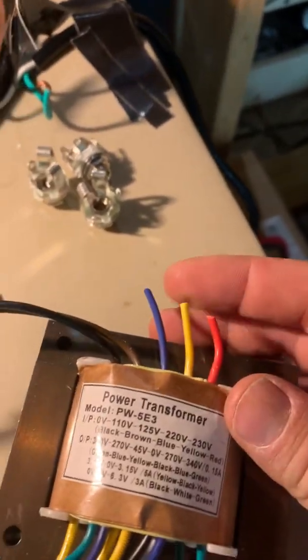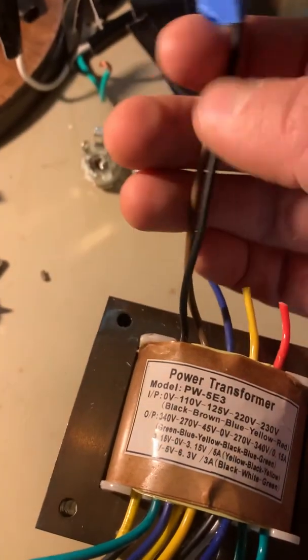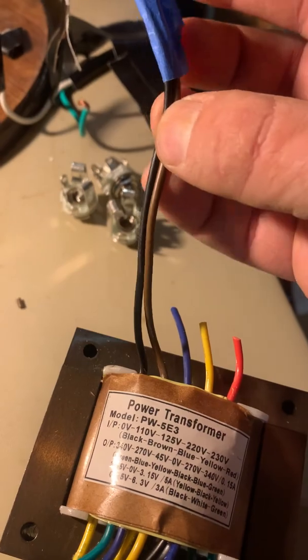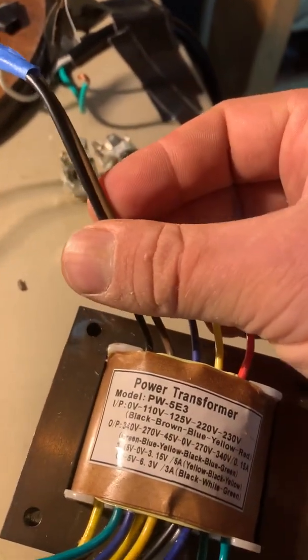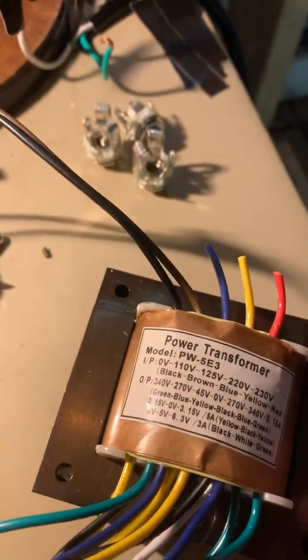The blue, yellow, and red wire — if you were in another country, you would use those. The brown and black wire: brown for hot, black for neutral. You can see it here — 0 and 110, 0 and 110.